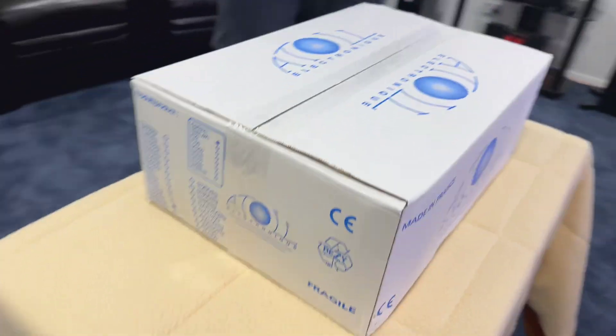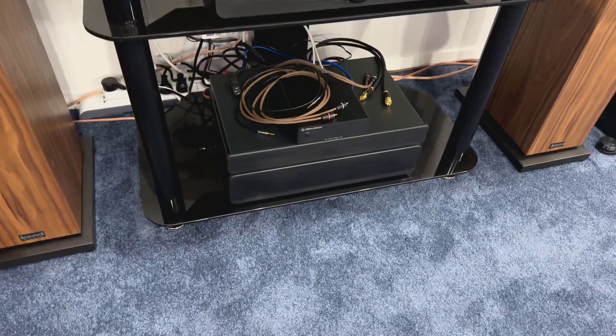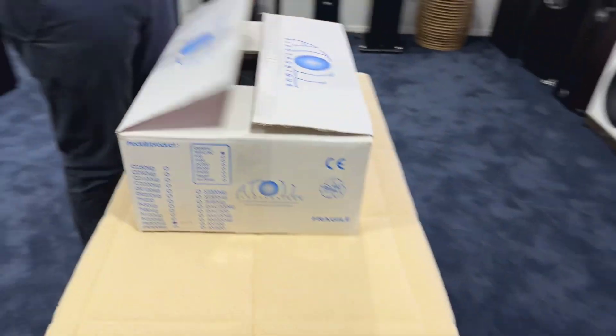This is a preamp. Really looking forward to this because we have a power amplifier that's been sitting in the showroom that we haven't had a chance to use yet. So now we have a preamplifier to pair with it.